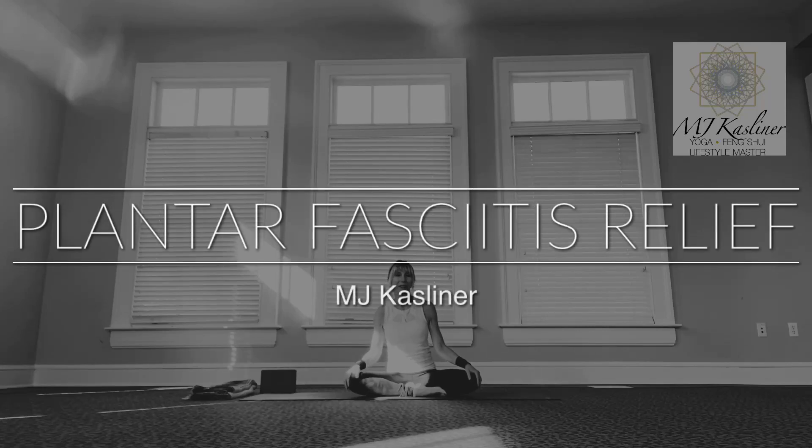Hi everyone, welcome — it's MJ. In this video I'm going to present a few yoga poses that are very helpful in stretching your calf muscle, your Achilles tendon, and the soles of your feet. It is particularly great to do these poses if you're suffering from plantar fasciitis — the plantar fascia are thick tissues that run and connect your heel bone to your toes, and sometimes they become inflamed.